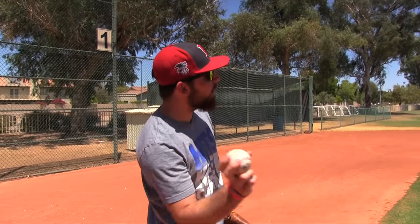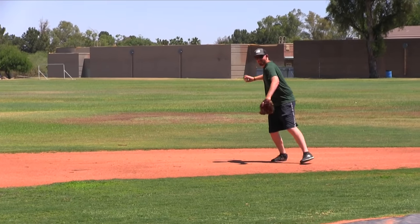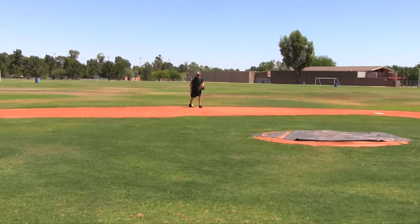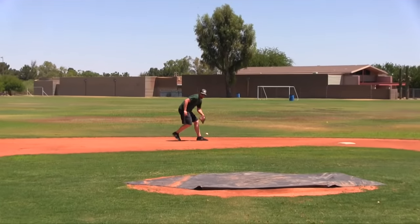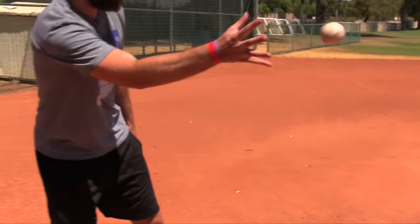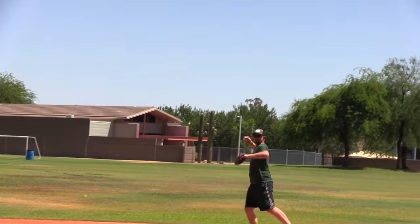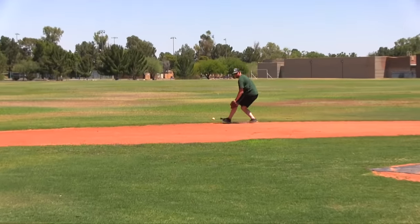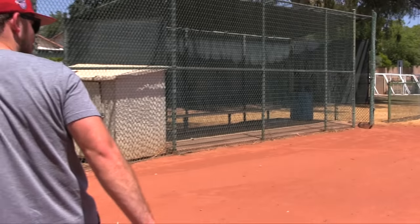For fielding, we're going to throw ground balls from home plate — two routine right at you, two forehand, two backhand, six total. Nick with the new glove: one for one, two for two on the routine balls. Forehand attempt one — great play, a little spin. He's three for three. Attempt two on forehand — four for four. Backhands now — he fields deep in the hole cleanly. That is a perfect round — Nick goes six for six.